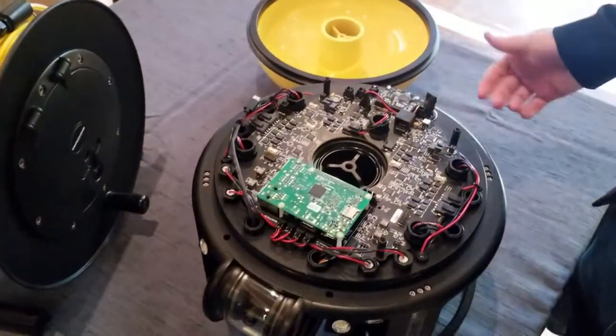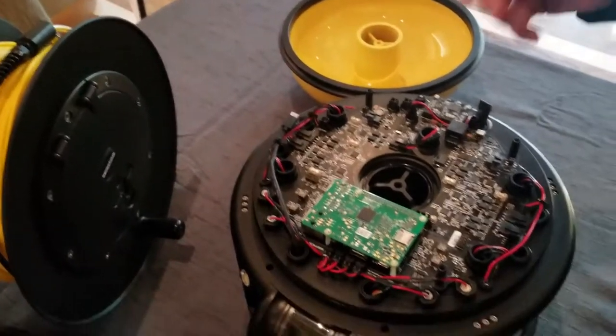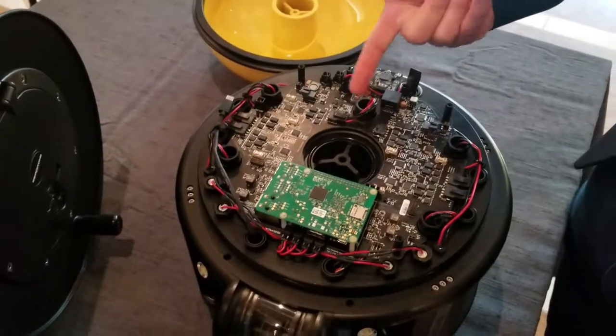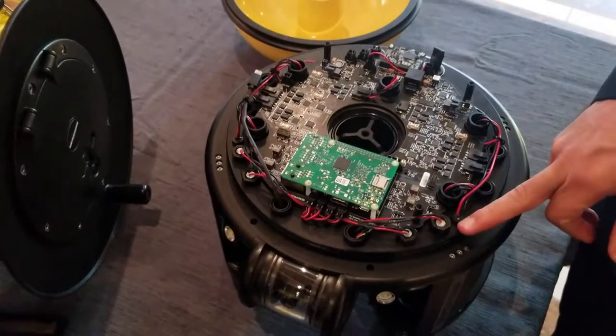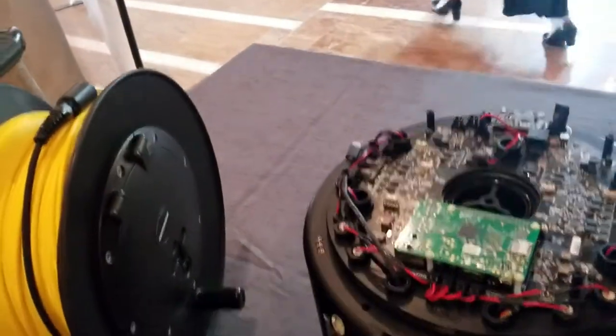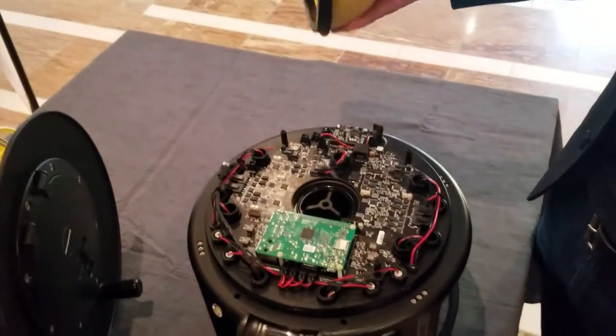And if you need to replace a thruster, if that were to be damaged for whatever reason, you can do it with a connector and a bolt. Same thing with the camera — it's two nuts. The lights get very easily removed. And this is a Raspberry Pi right here? Yeah, that's a Raspberry Pi.